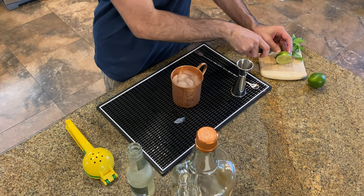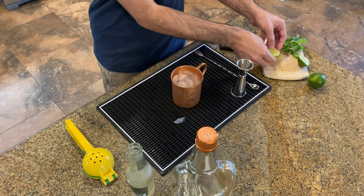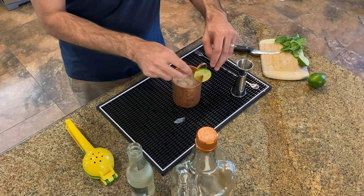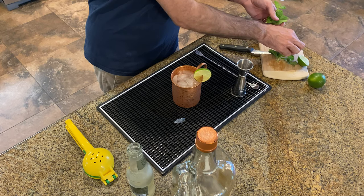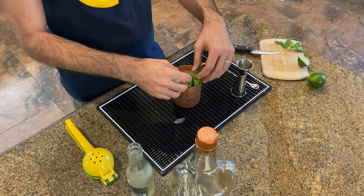Let's throw on a lime wheel garnish, or lime wedge if you prefer — a lime wheel, and a little bit of mint. Viewers of the channel will remember that giving the mint a nice slap will really bring out that mint essence. And that's it. You're done. Let's give this a try.